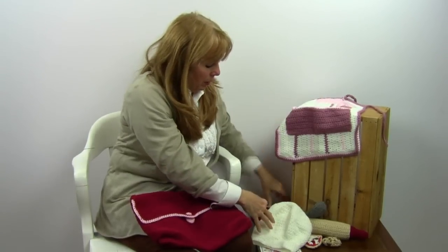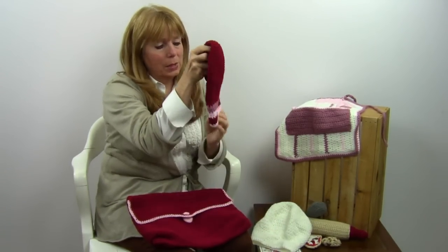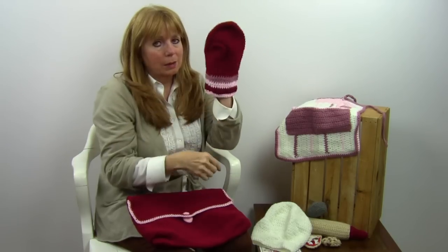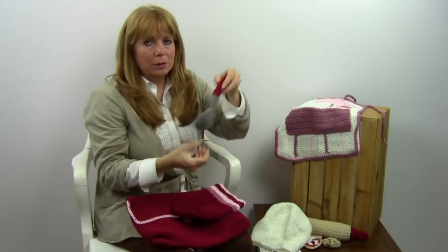Here is the oven mitt. It's got the little thumb in it, and the kids will love this. And then there is a big ladle — so cute.